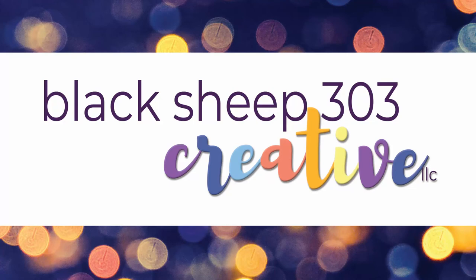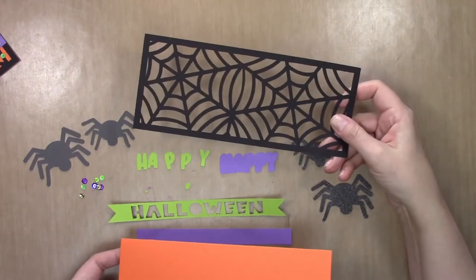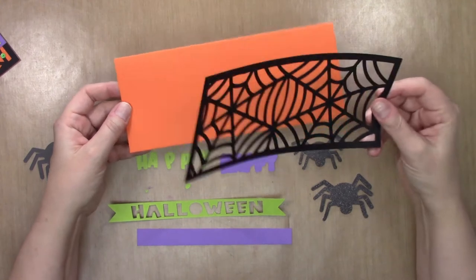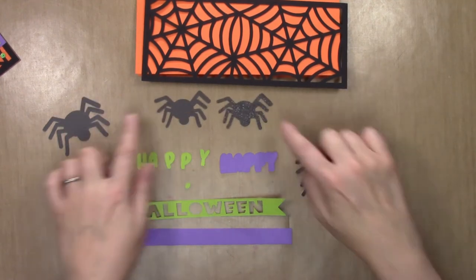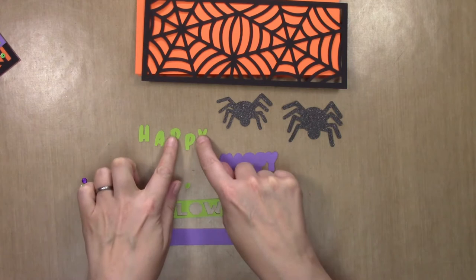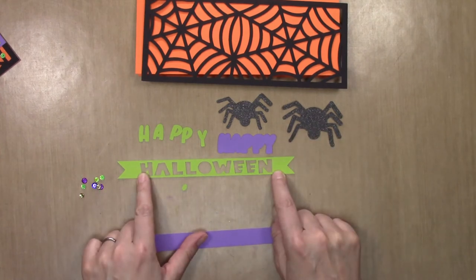Hi, this is Elena with Black Sheep 303 Creative, and today I'm going to show you how to make a very quick and easy Halloween card for anyone who has realized at the last minute that they need to make some fast Halloween cards. This is an SVG that I have designed — a slimline card front measuring three and three-quarters by nine inches. You'll get that as well as four spiders: two small and two big. For this card I'm going to use the two glittery spiders, the word 'happy,' the shadow layer, and a banner that cuts out the word 'Halloween.' There is also an A2 sized card front included.